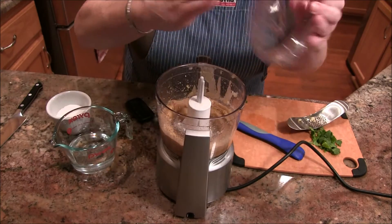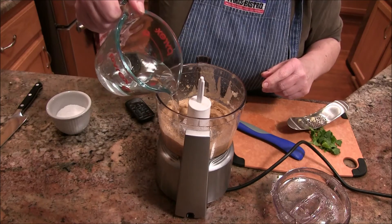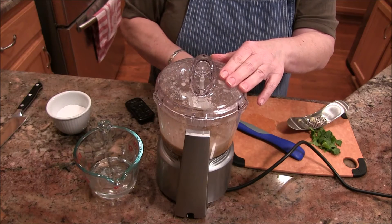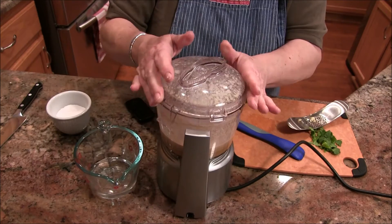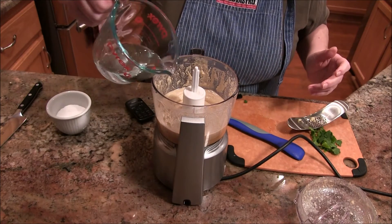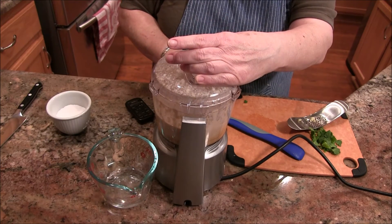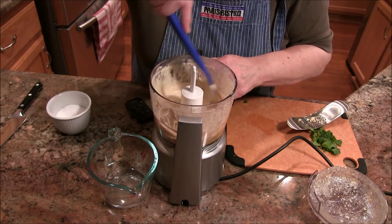The instructions said it would get thick and start to seize up, and that's where the warm water comes in. So I'm adding some warm water to thin this out. I'll leave the camera running. Let me tip that up — we're getting there. It looks pretty good but I do want it thinner, so I'm giving it a little more water. Oh, that's looking very interesting — a nice pouring consistency.